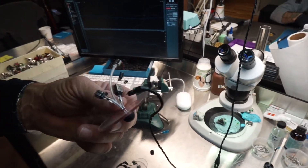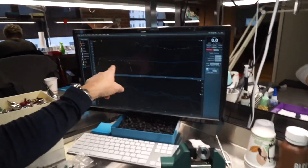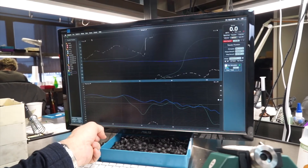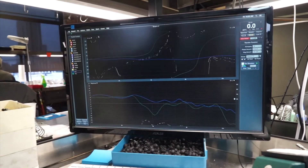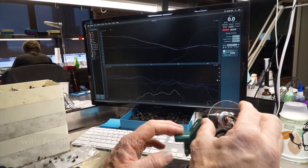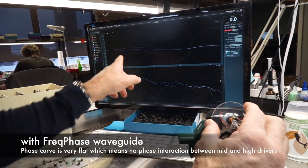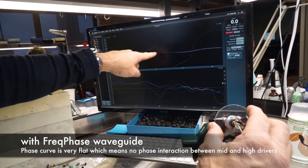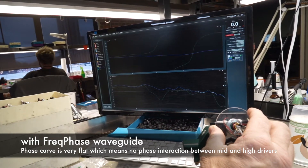So let me show you this right now. I'm going to show you the mid and high when I put this on. If you look here, this is the phase curve, and we're looking from about 1k to 20k. So this is with Freak Phase — you can kind of see a before and after here. Right now, because of all of the components being in time, the phase curve is very flat. That means there's no interaction between the mid driver and the high driver.